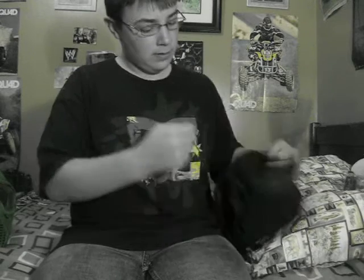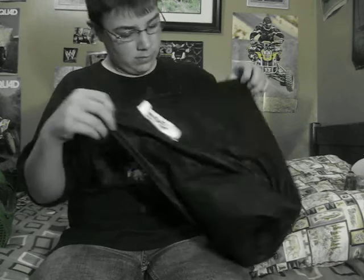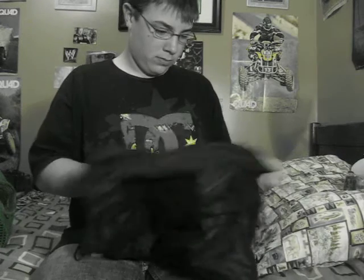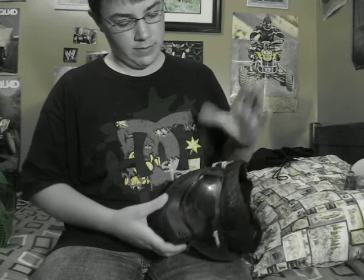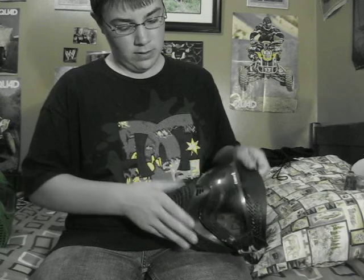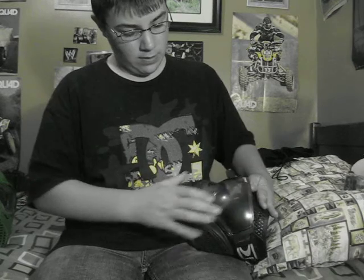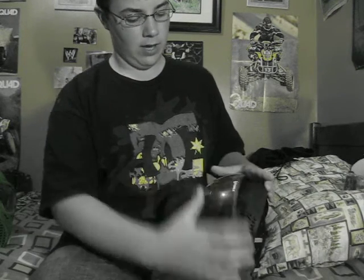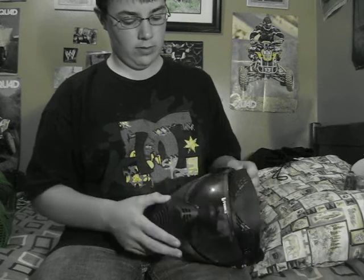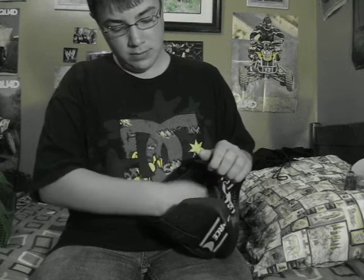And then my new mask — here's my V-Force Shield. Really nice mask. It's soft here, hard here, soft here. Wide range for the lens — you can see everything. Soft here too.